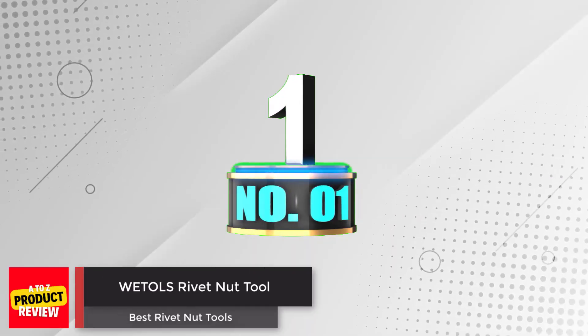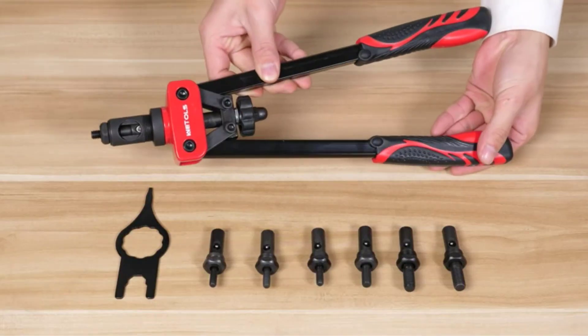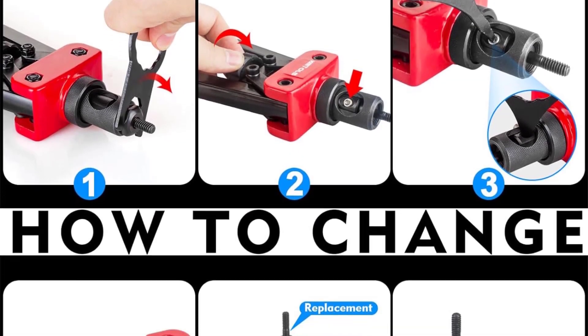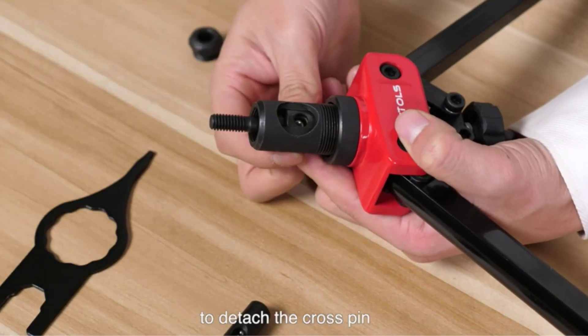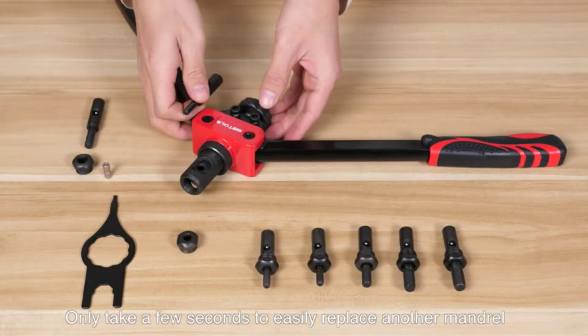Number 1: Weddell's Rivet Nut Tool. Here is the best choice for all the DIY workers who constantly have to work with rivet nut tools throughout the day and are looking for something reliable that can help them get their job done. The Weddell's Rivet Nut Tool is incredibly beneficial when it comes to durability. It features steel construction that is corrosion resistant to prevent flexing during application.